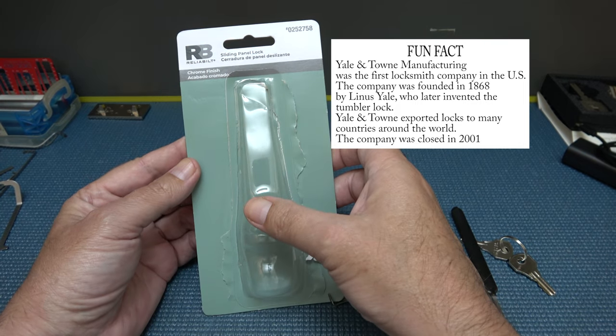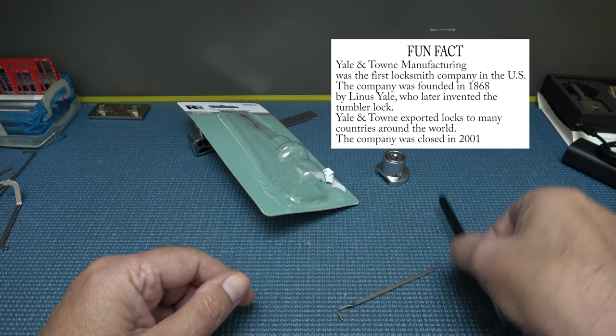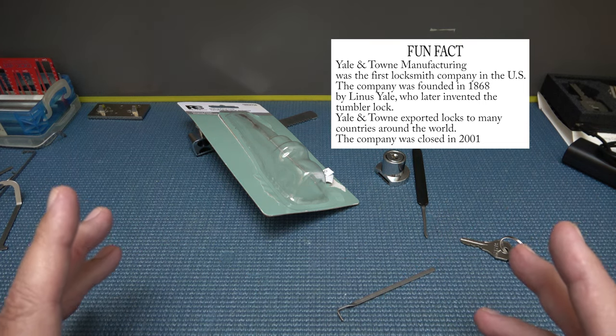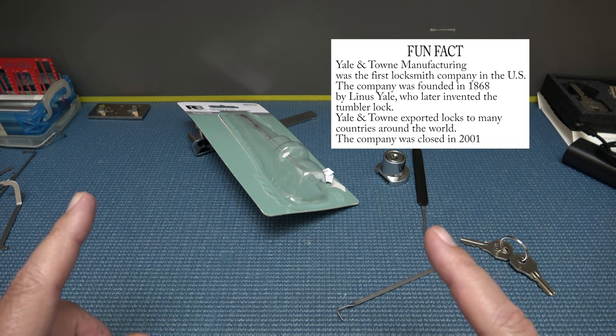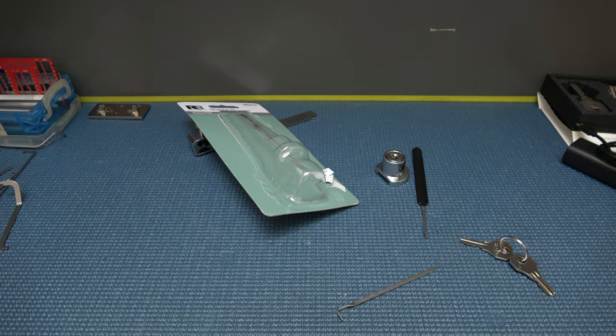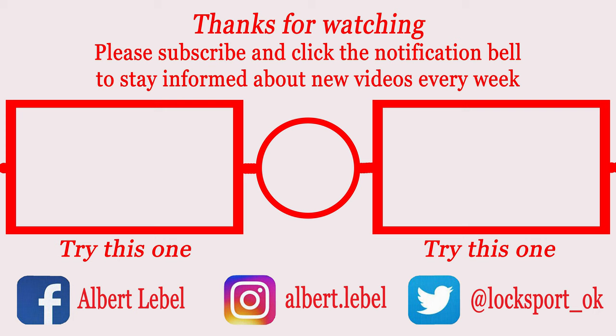Alright, so there it is — that is the Reliabilt Sliding Panel Lock. Keep it legal, y'all. Stay safe out there. Remember, I mentioned on my last video, my videos may start getting a little sporadic because I'm hoping to move soon, so just hang in there with me. I'd appreciate it. And if you're not subscribed yet, you need to do so because all the cool people are doing it — you don't want to be left out. Thank you. I'll see you next time.